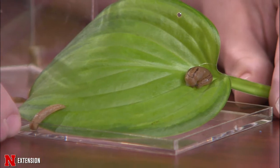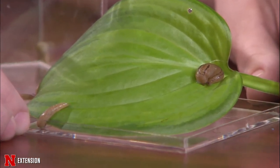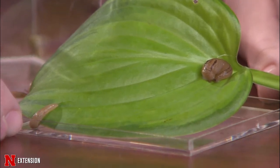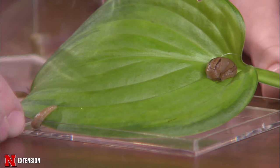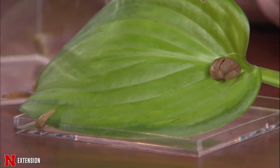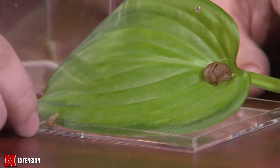Trapping slugs is also relatively easy. You can put down a board, wet burlap, or newspaper. Stale beer works pretty well too. The next time you visit your garden, simply lift up that board or burlap, pick slugs up one by one, and throw them into some soapy water to kill them — that does the trick really well.